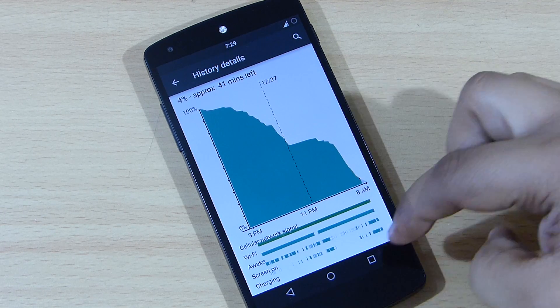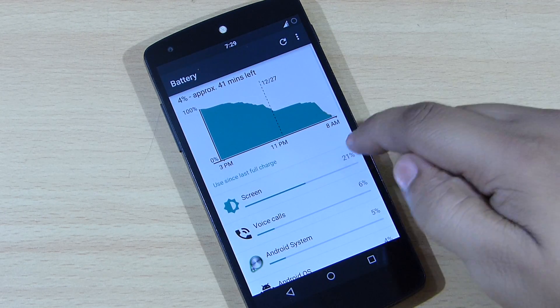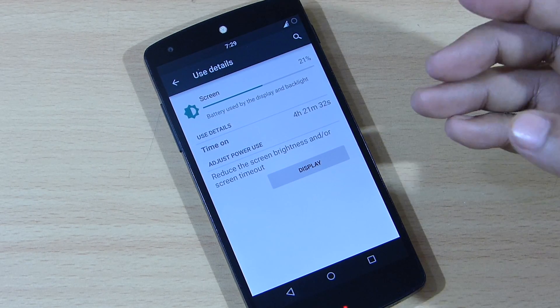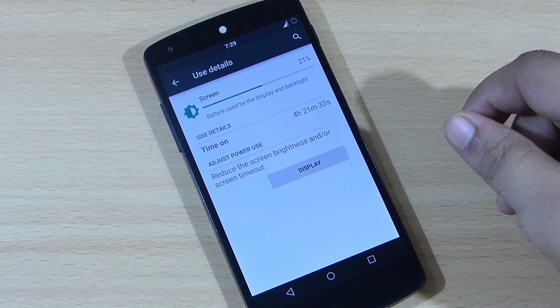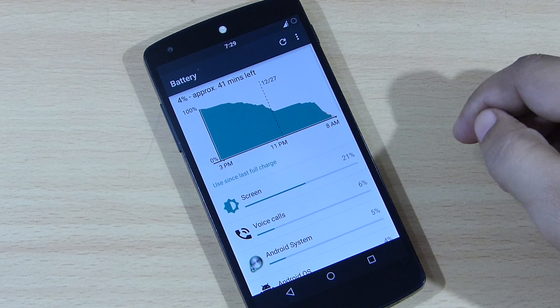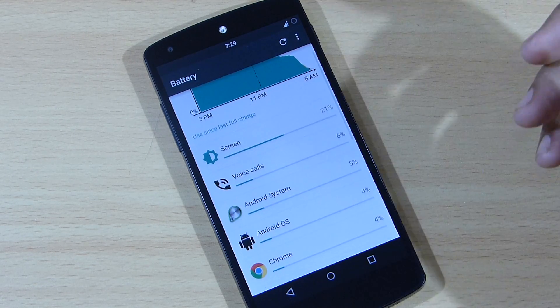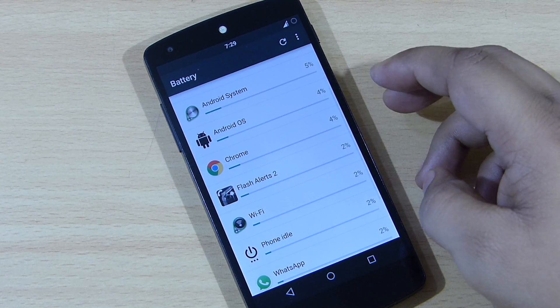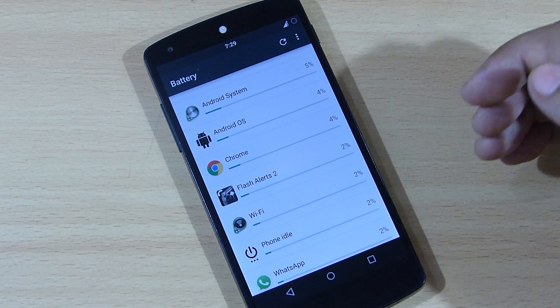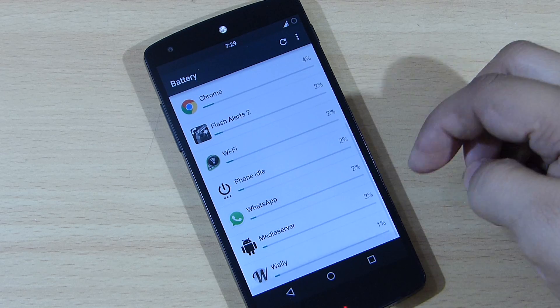I haven't charged my device while testing this ROM. The screen-on time I got with this ROM is 4 hours and 21 minutes, which is the best screen-on time I've achieved. My usage was excessive — I've been watching a lot of YouTube videos, browsing the internet, and using WhatsApp and other social networking apps like Twitter, Facebook, and Instagram.